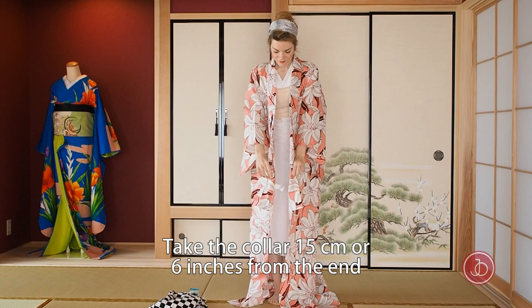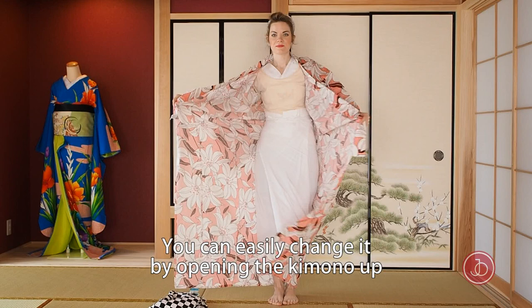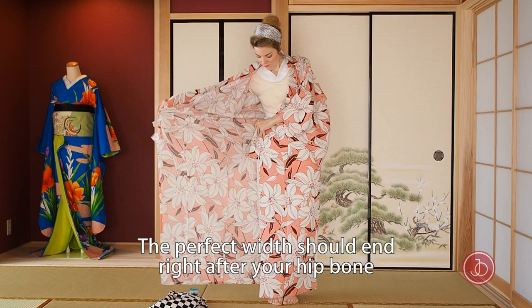Make sure that the folds on the collar meet. Take the collar 15 centimeters or six inches from the end, lift it and let it slide towards the floor until you have the length you want to wear your kimono. Bring the left side to your right and measure the width of the front skirt. You can easily change it by opening the kimono up and sliding to the side. The perfect width should end right after your hip bone.